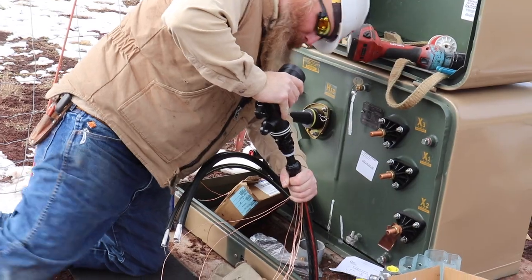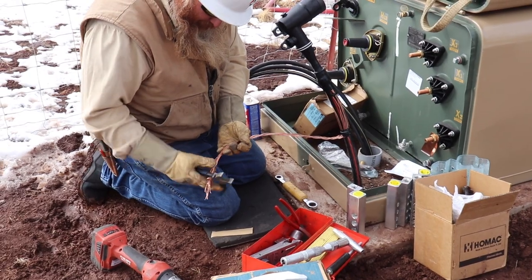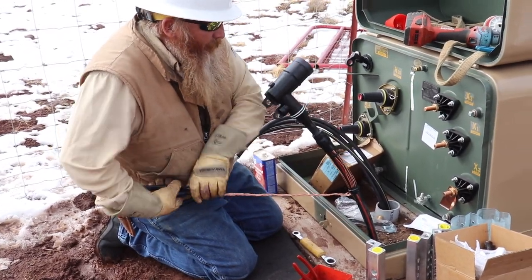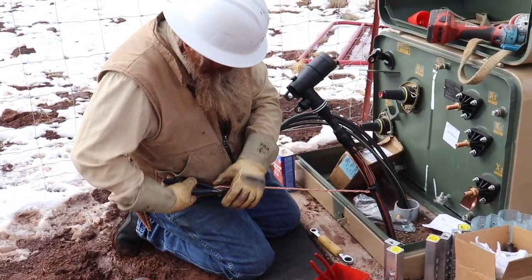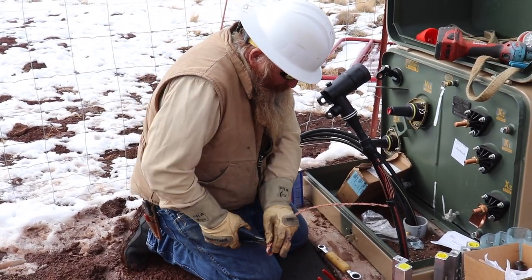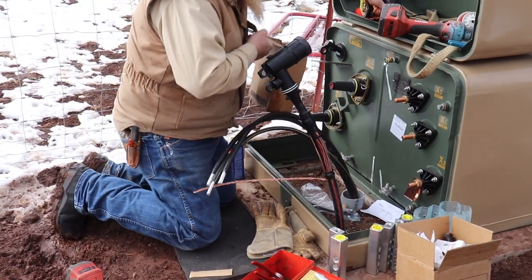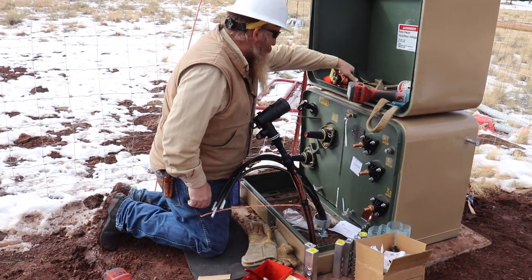It also makes it pretty well waterproof. And that one is a lightning arrester — they have limited usefulness. They do stop some, but they aren't perfect by any means.